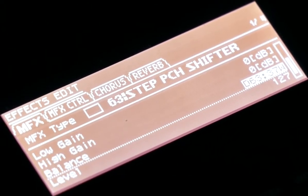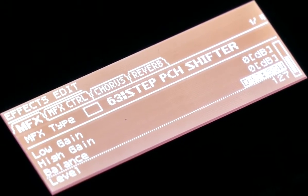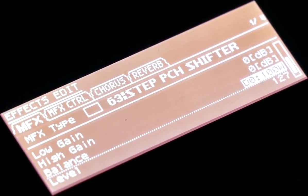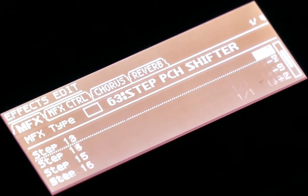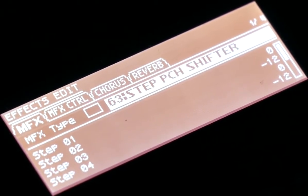First thing you have to do is put the balance to 0/100, otherwise you won't hear the original sound. Now put the pitch shifter on — I already have a pattern loaded in it.